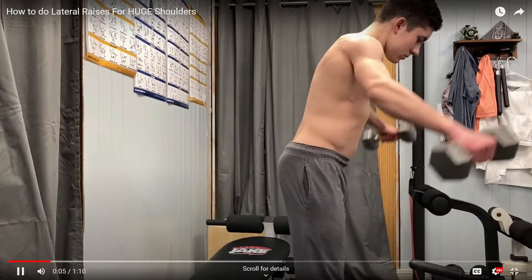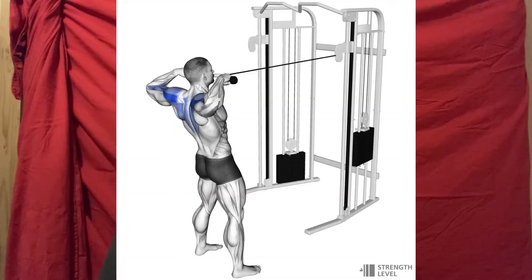For your side delts, lateral raises are pretty good for those, which I also made another video on. Then for your upper back and rear delts, you can do face pulls.